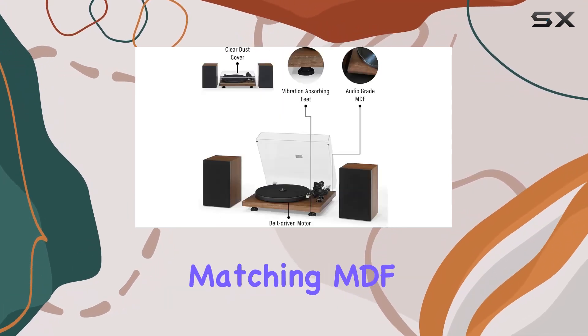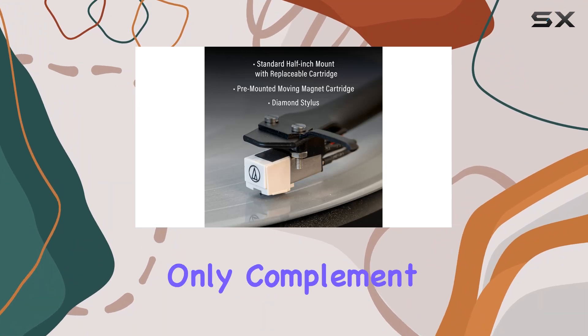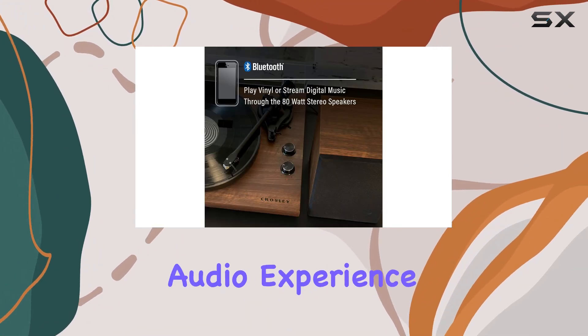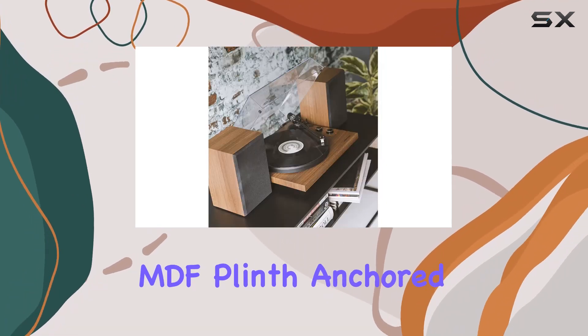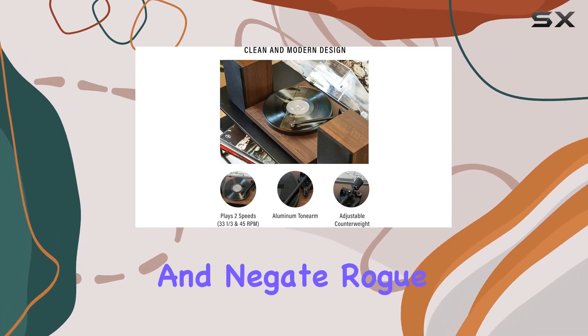Speaking of speakers, the matching MDF speakers, equipped with a mid-range speaker and tweeter, not only complement the turntable aesthetically but also deliver a satisfying audio experience. The heavy steel platter and audio-grade MDF plinth, anchored on three vibration control feet, ensure stability and negate rogue vibrations.